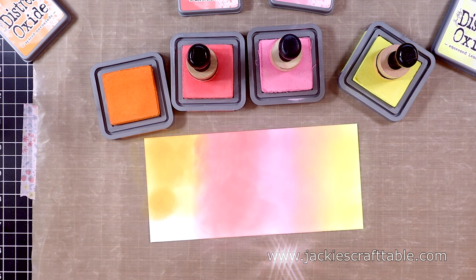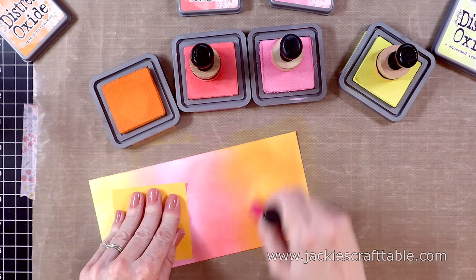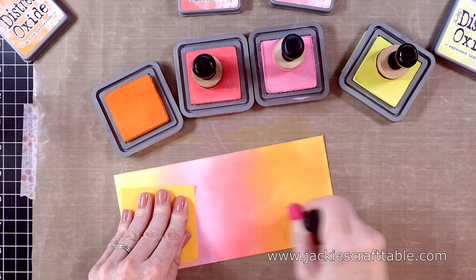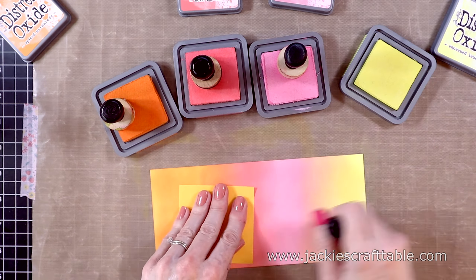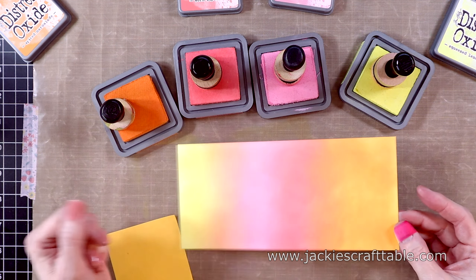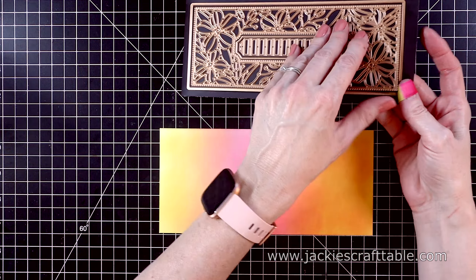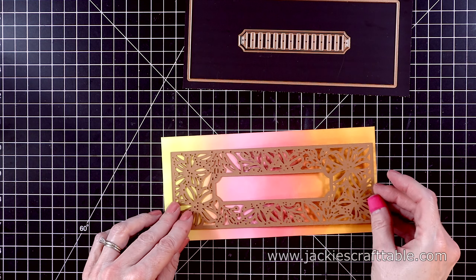I'm going to be pairing these two dies with some other sets. This one is called Simply Perfect Mix and Match Sentiments — I love these because they're big and bold — and I'm also using the small die of the month for March. They cut out the exact same flowers that you see on this slimline die.